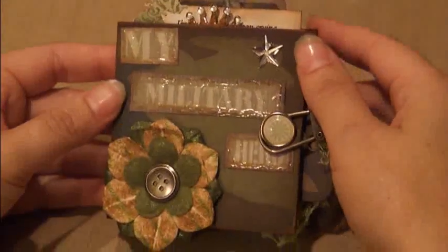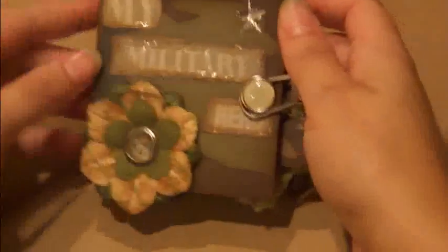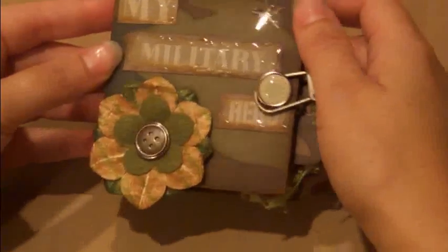On the outside cover, it's just chipboard covered with camouflage paper by Paper Studio. These cutouts here are from the Paper Studio line as well, and I just put some glossy accents on them to make them sparkle.